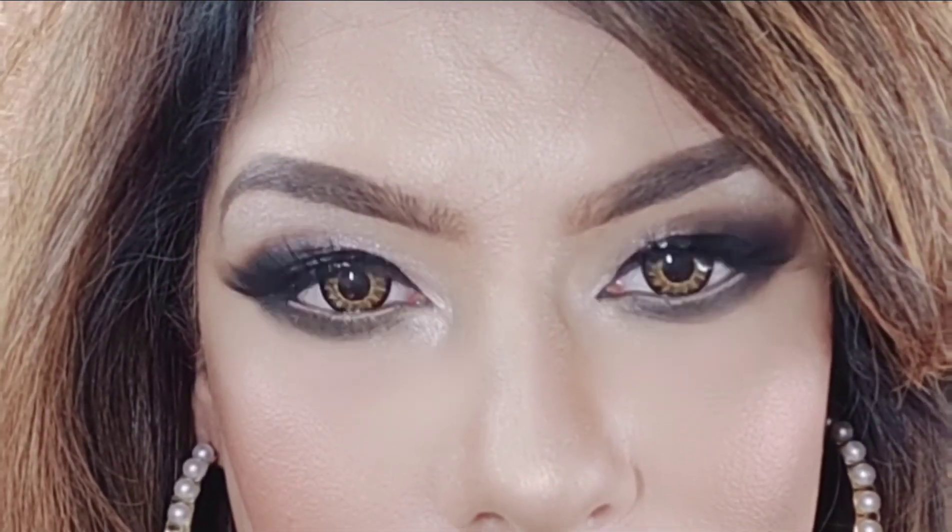Now you can see the difference between both eyes. This is our eye makeup complete.